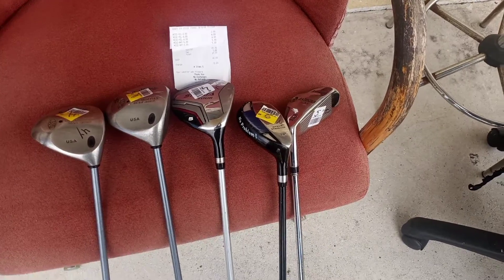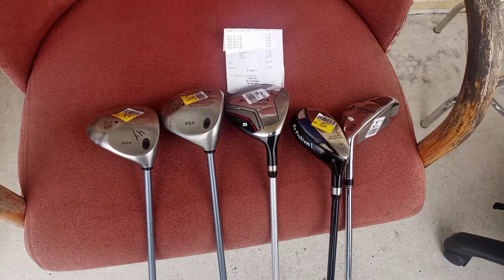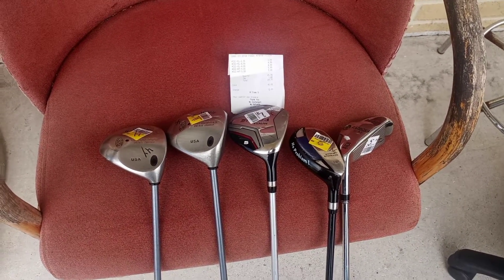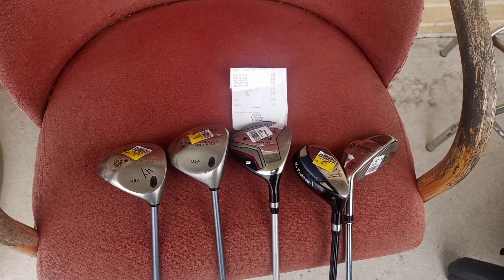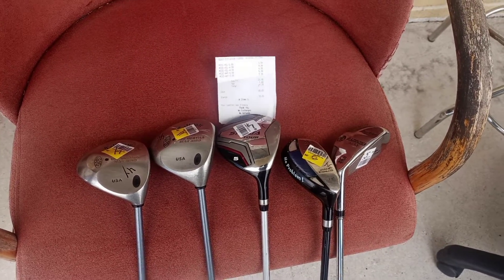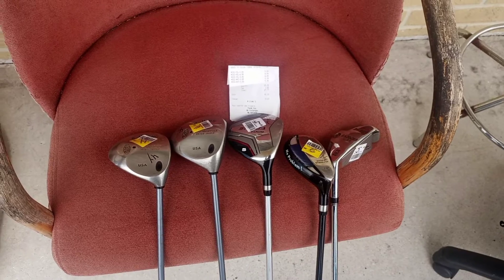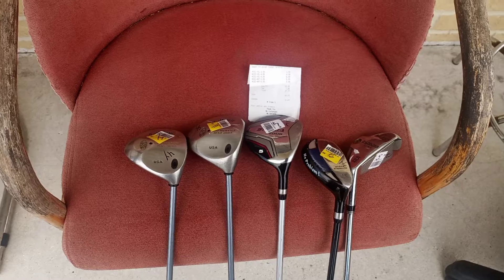My finesse bag is going to change because I'm going to be trying out these new purchases to see how they hit, and then I'm going to rearrange my finesse bag. Hopefully I might have it down to only five clubs, which would be all hybrids and woods and a putter. I'm looking forward to this $27 purchase. Thank you guys for watching Golf on Gary Russell 2, as I continue to build a finesse bag with no driver and less than 10 clubs. Thank you so much and stay tuned.